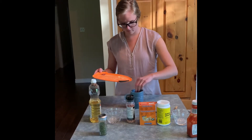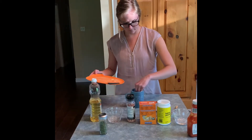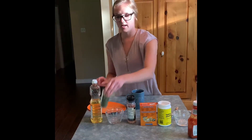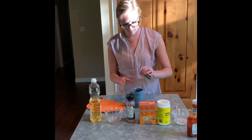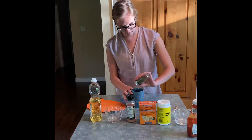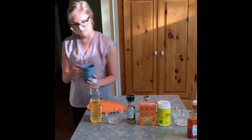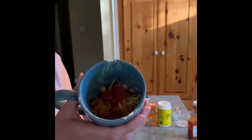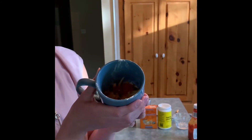Put them all on top. Last but not least, I'm just going to add a little bit of parsley on top. This is what our microwave mug pizza looks like so far, and now we're going to go put it in the microwave and see what happens.